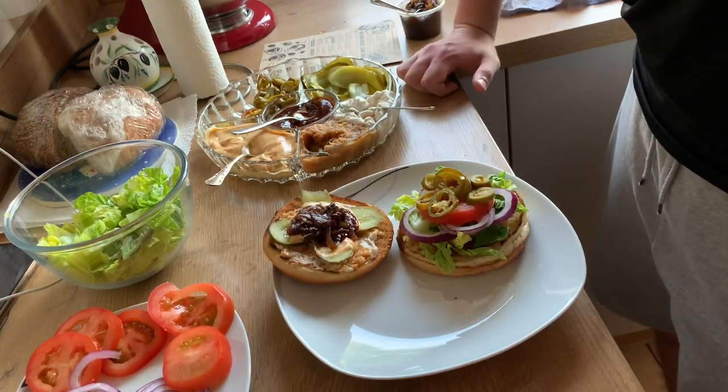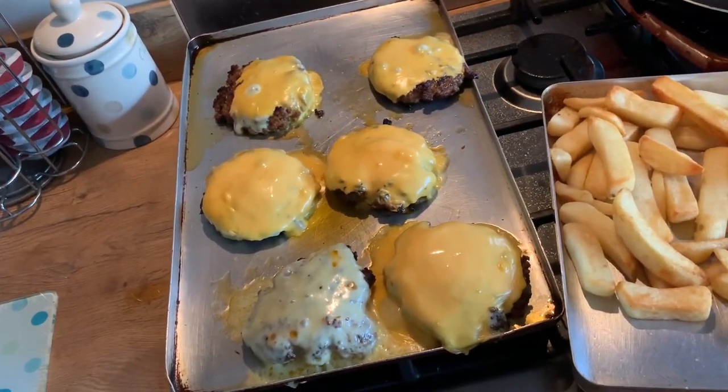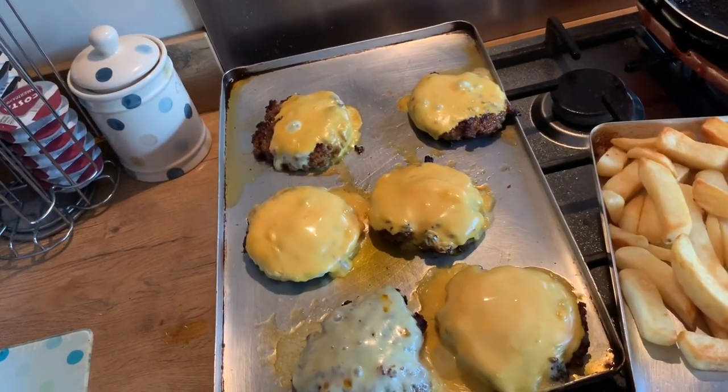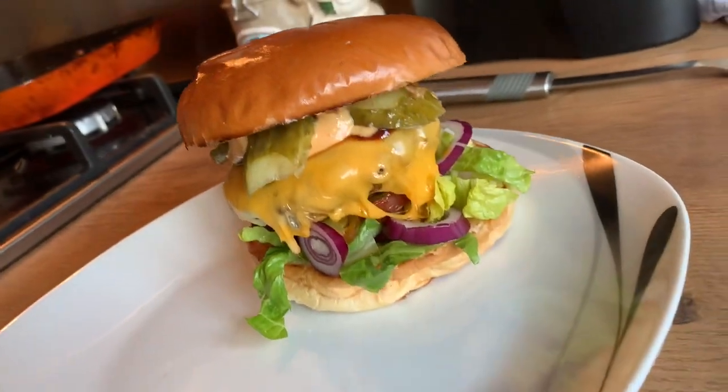I've finished my burgers off in the oven just to make sure the cheese melts properly, and also so it stops them from burning — the griddle pan works better that way. This is my finished burger. As you can see, all the layers are in there and it looks beautiful.